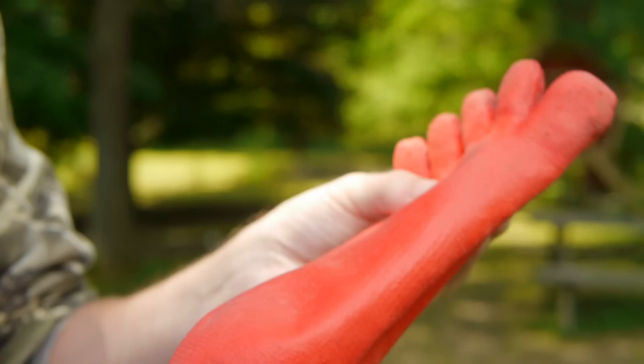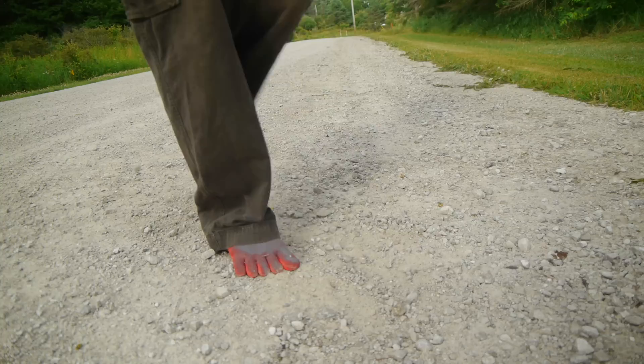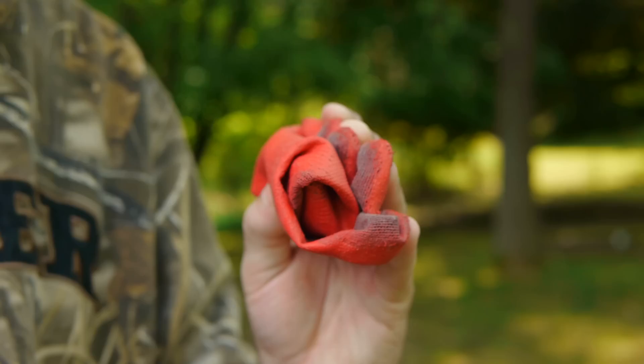They're now ready to try on. I found them to be a little stiff between the toes at first, but it shouldn't take long for the rubber to wear in. The shoes seem to be quite durable and have held up well at protecting my feet even on this coarse gravel road.